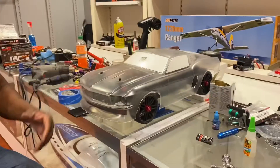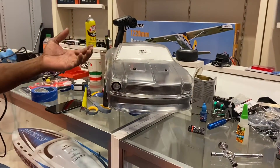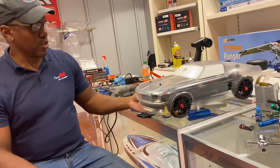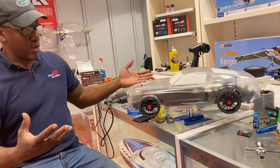Hi guys, I'm Jay with FastRC, and today we're working on this 1968 Mustang build.